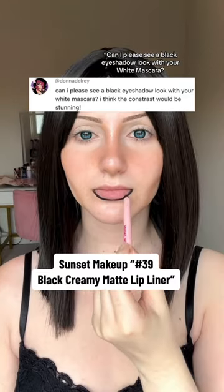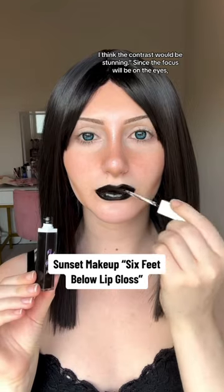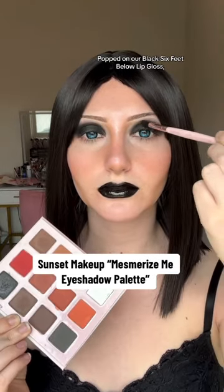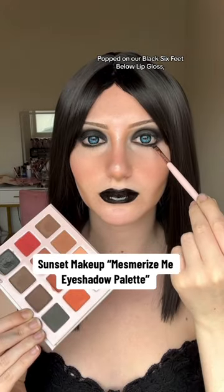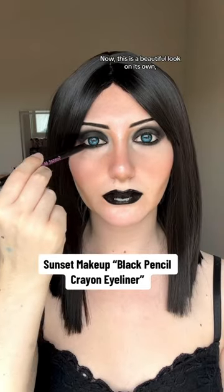Can I please see a black eyeshadow look with your white mascara? I think the contrast would be stunning. Since the focus will be on the eyes, I made everything else pretty straightforward — popped on our black 'Six Feet Below' lip gloss, did a black smoky eye, and put that in my brows. Now this is a beautiful look on its own.